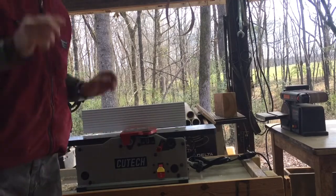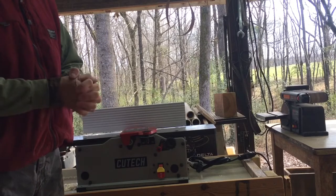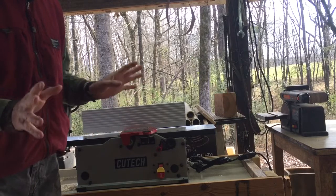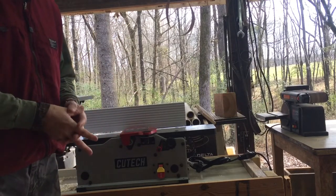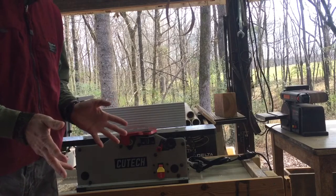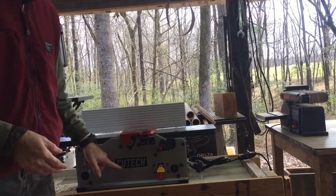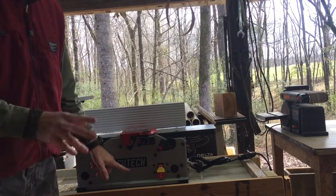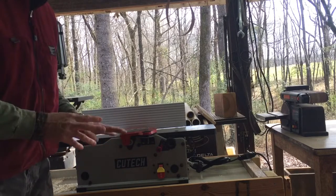I want to do a little video on a Cut Tech joiner. I looked at a bunch of different joiners — I looked at Delta and several others — but I just couldn't come to a conclusion that I liked them based on the reviews I read. You can't always trust all reviews, but this Cut Tech right here — you can go online and pull it up, it's sold under another name by a company in Tennessee — these are very good joiners.